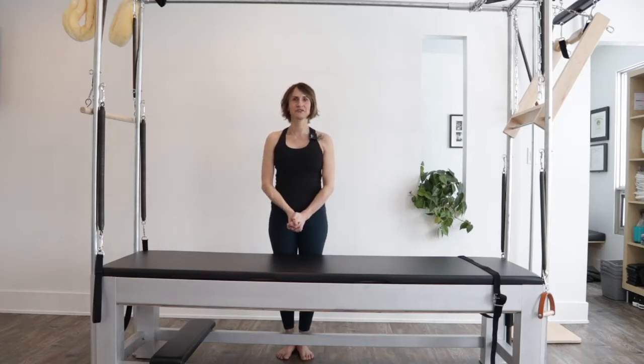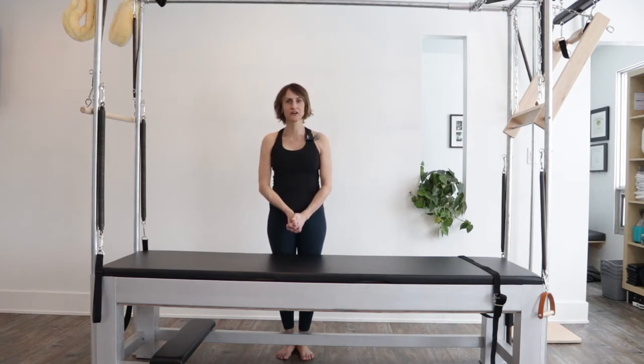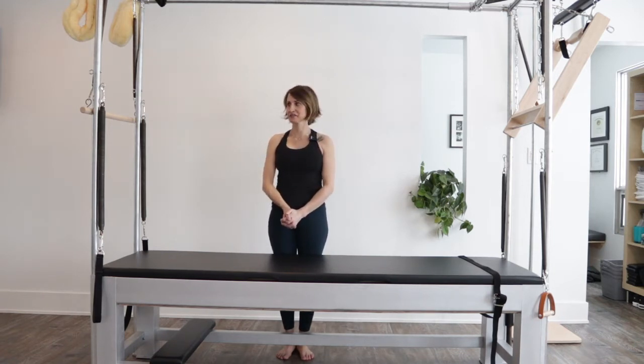Hi there, Carmen here. I'm back in the studio at Align Pilates. In this video, I am going to be demonstrating the single leg spring exercise. Let's get to it.